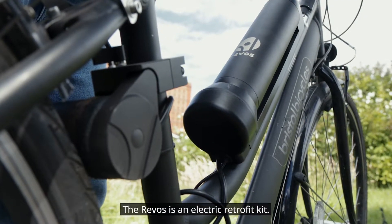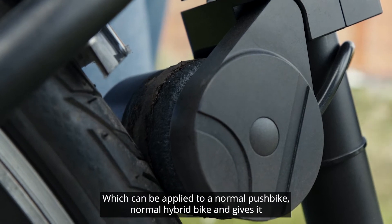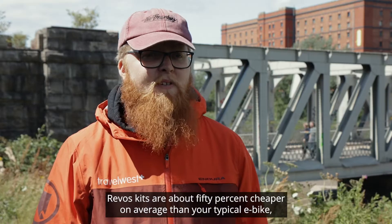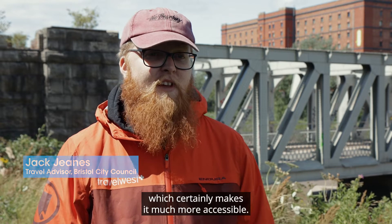Revos is an electric retrofit kit, which can be applied to a normal push bike or normal hybrid bike, and gives it an electronic assist like you might expect from a typical e-bike. Revos kits are about 50% cheaper on average than your typical e-bike, which certainly makes it much more accessible.